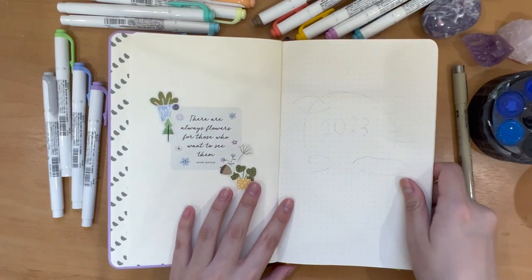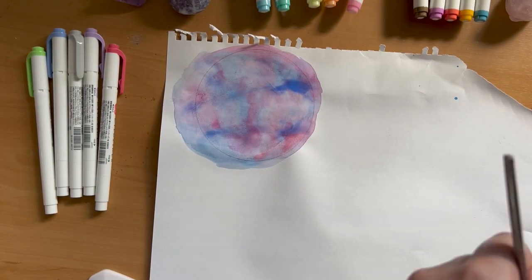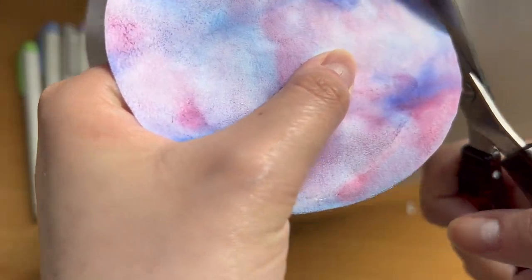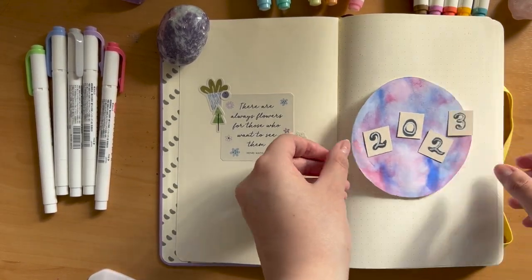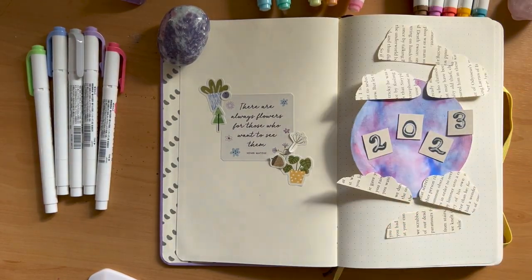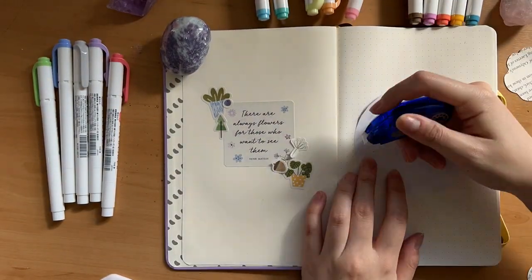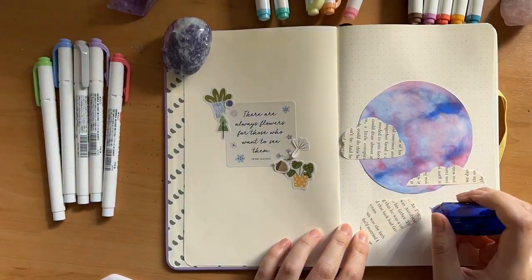Moving back to my title page — the watercolor circle had dried up, so I placed a circle object on top, traced it, and cut it out. Everything is ready to be stuck down. I'm really happy with how it turned out; it definitely looks like a globe. I also pulled out a snazzy tool I recently got: glue tape. It's essentially like whiteout except it comes out with glue, dries down immediately, and is double-sided — so much better and more convenient than a normal glue stick.